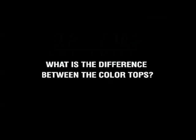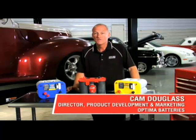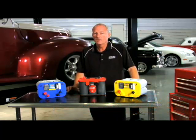Today we're going to talk about which color Optima battery you should buy. Each Optima color designates a different technology, and your vehicle and your usage will help determine the right battery color.